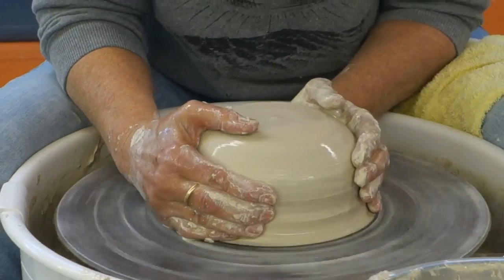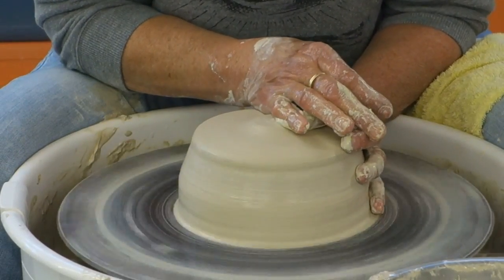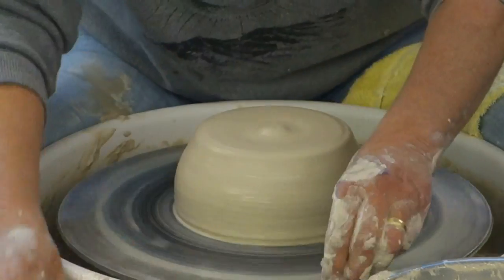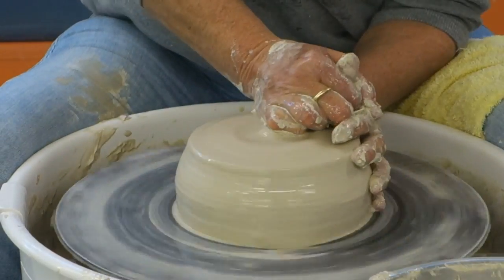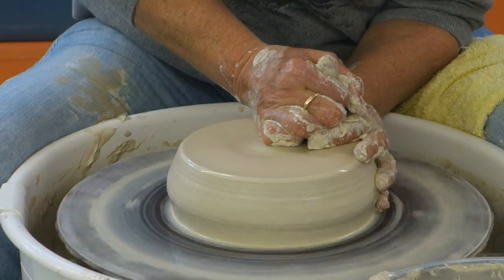So the first thing you want to do, obviously, is just like everything on the wheel — pretty much just center the clay. And then I'm going to go down because I want it nice and wide.